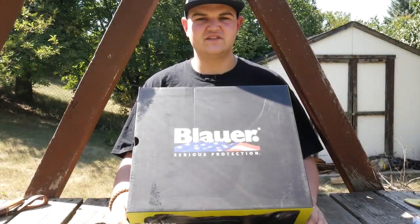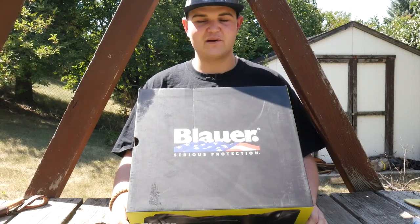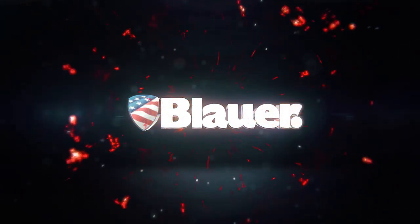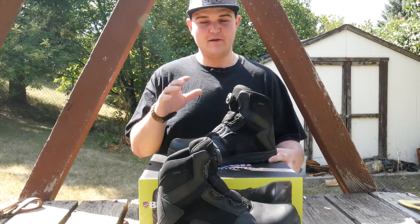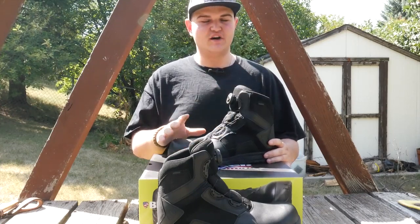Hey guys, Kelsen from Badge, Cure and Survival. Today we're going to take a look at the Blauer six-inch Breach Tac boot with composite toe and the BOA closure system. Let's do this. Like I said, this is the Blauer Breach Tac boot — it's six-inch height.